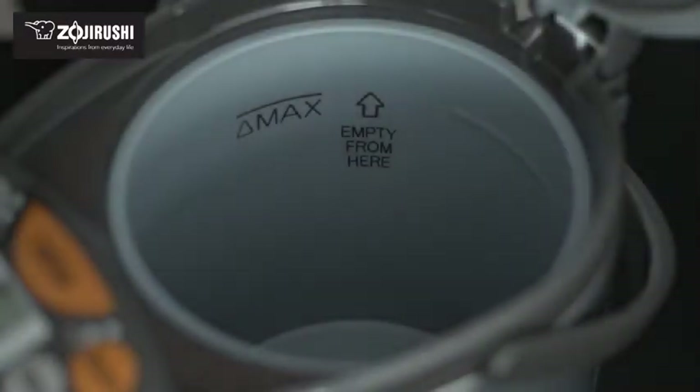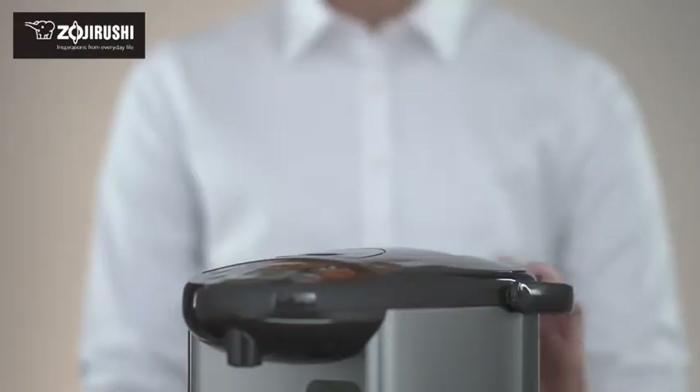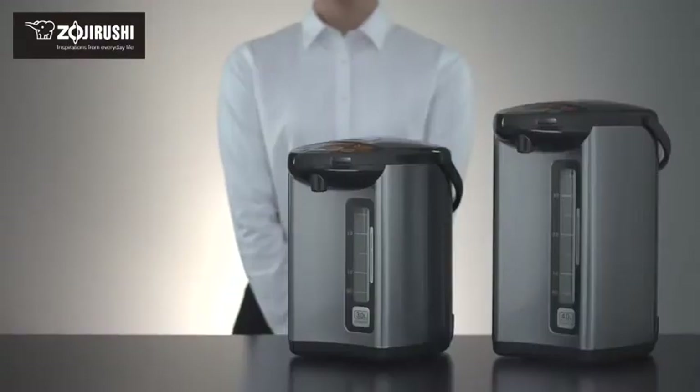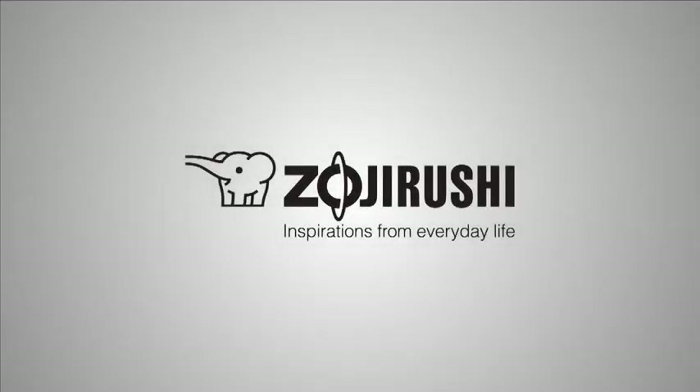The non-stick coated stainless steel interior and all other food contact zones are BPA-free. Combined with an easy to read water level gauge, a swivel base, and a sturdy handle, the Zojirushi Micom Water Boiler and Warmer is a great addition to your countertop. Zojirushi — inspirations from everyday life.